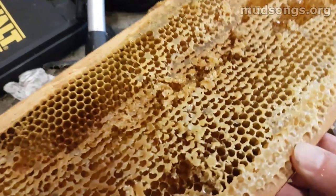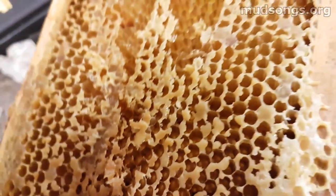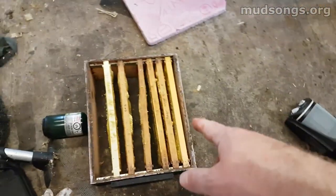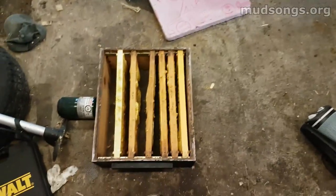When it's done, it often looks like this. You can see there's still a little bit of melted wax in those cells — it doesn't completely open the cells all the way. But it saves me the trouble of having to deal with all that wax afterwards. I'll just put these over the inner covers of some hives full of bees and they'll clean it all up. Once the comb is dry, I'll store it and wait for next year.